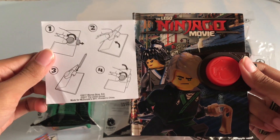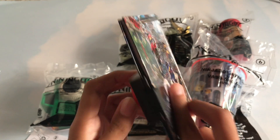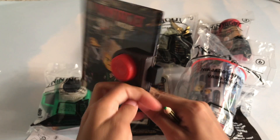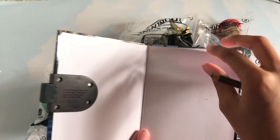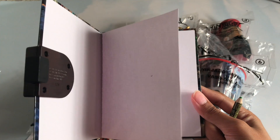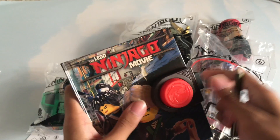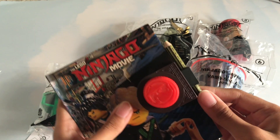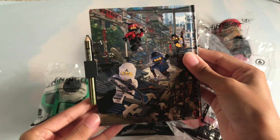So according to this, you just twist this button, turn it around, and then this hook will go like that, so it's easier for you to take it out. And these are the pages to journal on. Then you do the same thing, just close it like that, and then you can insert the pencil through here. There you go. That is the Ninjago Movie Journal.